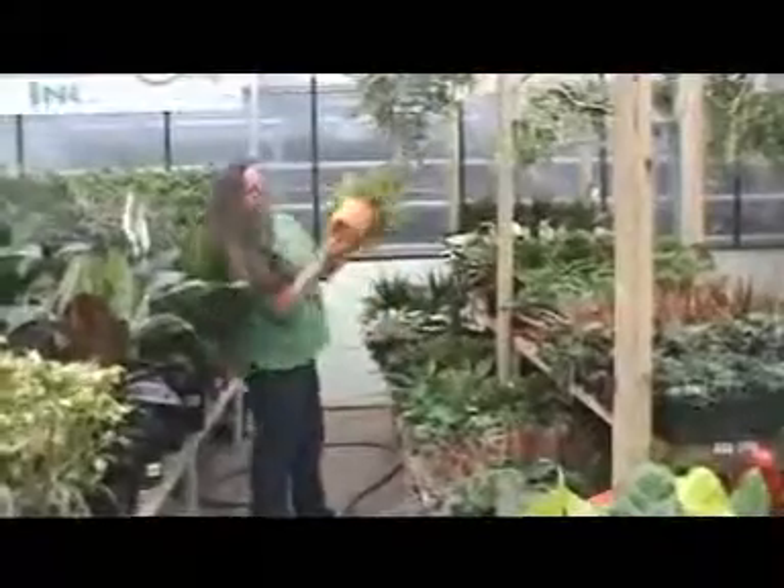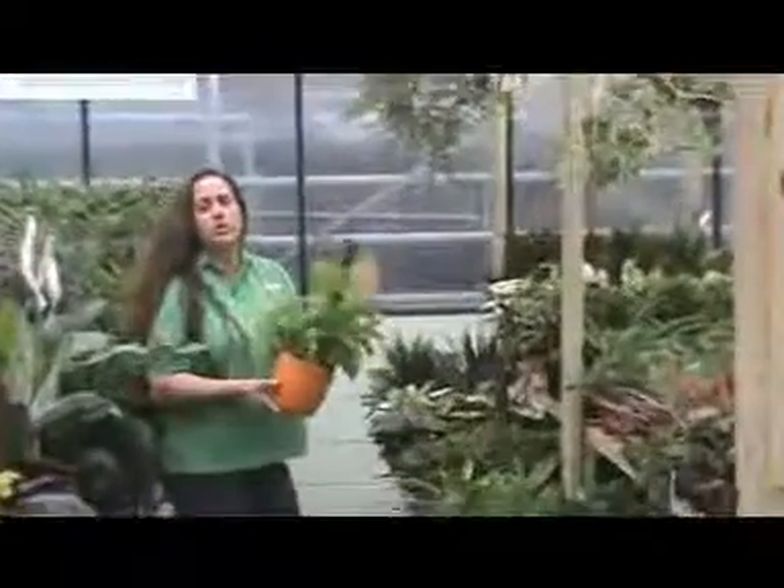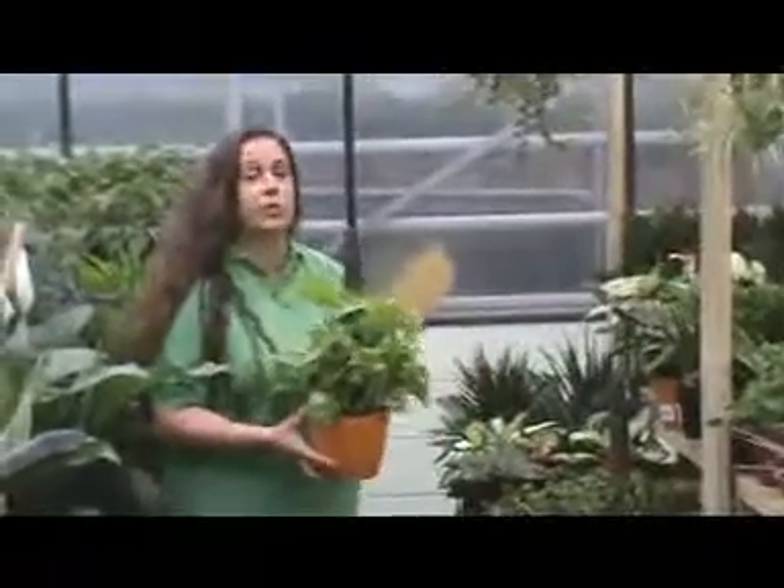Some overpots, like these back here, do have drainage holes, so you can water these just like you would water any other type of grower's pot.